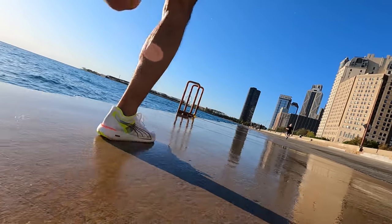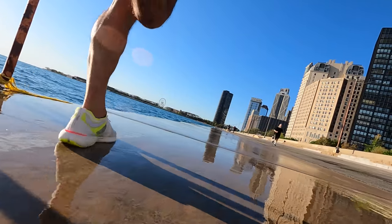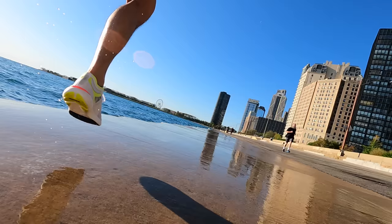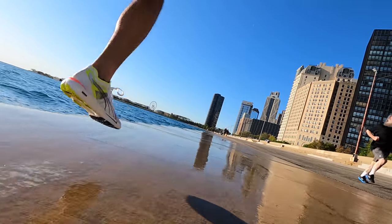The Puma Grip — I have experience with this compound from the DV8 Nitro, where it works really well. It also works really well in this shoe. It felt very grippy, with no complaints whatsoever regarding the rubber coverage on this shoe.